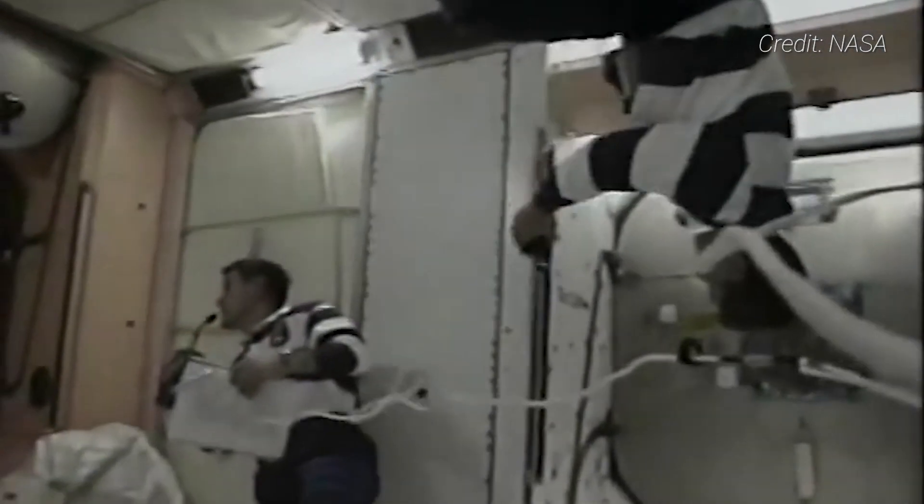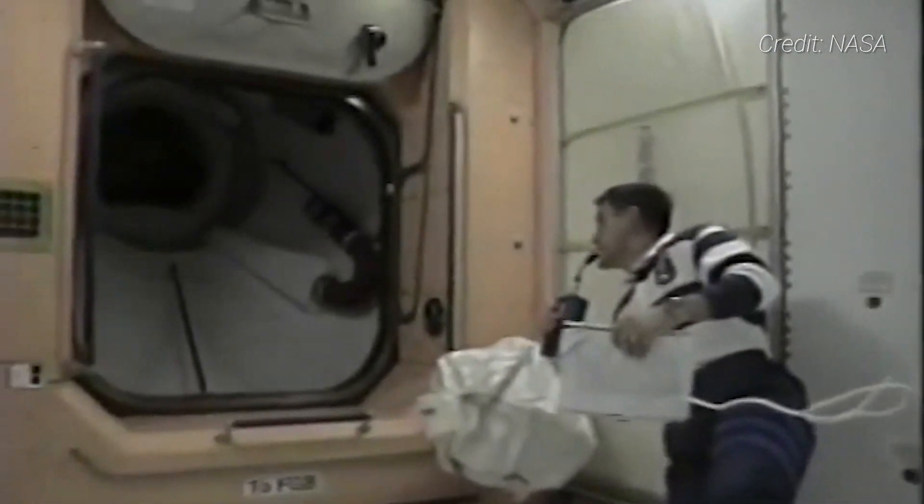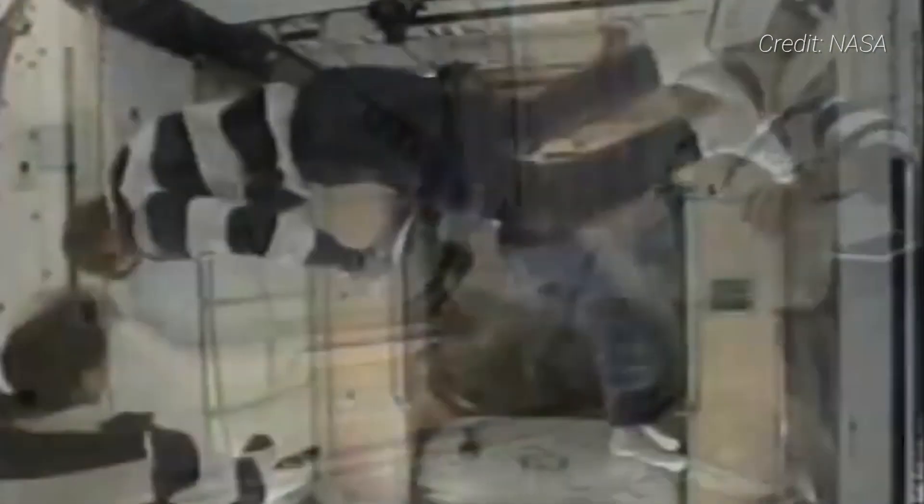The other four members of the STS-88 crew followed shortly thereafter. Krikalev would ultimately be the commander of the first long-duration crew of the ISS, Expedition 1, in November of 2000.